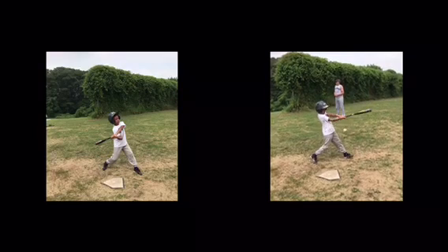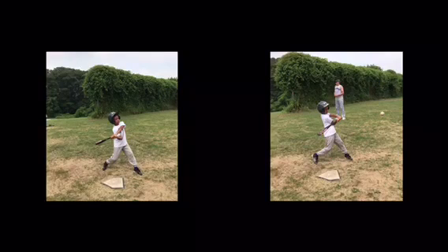The other thing is make sure you don't land on your heel — you're landing on your heel. We always want to do things on the balls of our feet, never on our heel.